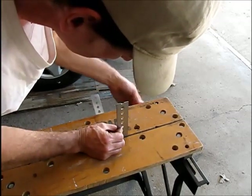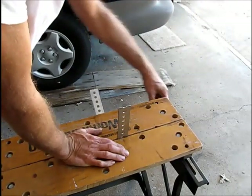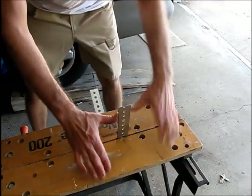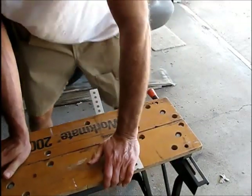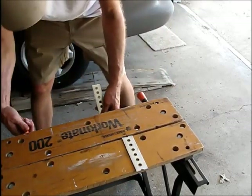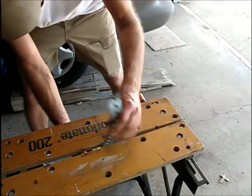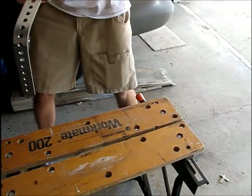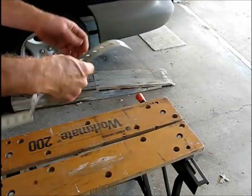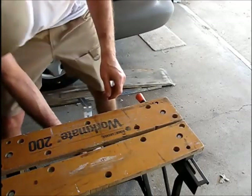So I'm putting it in here. The mark just a little bit below it is going to account for the curve to the bend. I'm just going to use the table and bend the strap. I'll do the same thing on the other side.